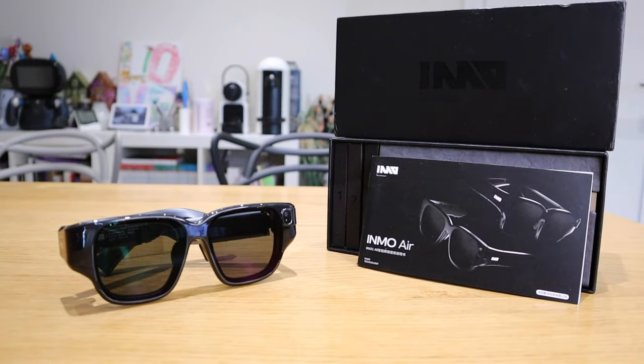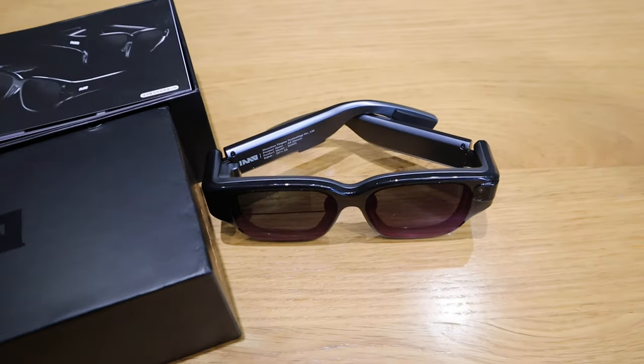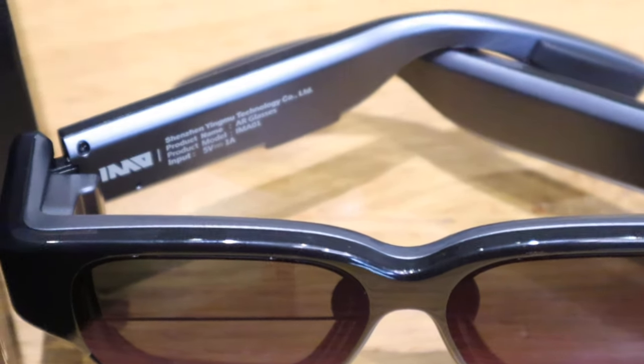I hope this video gave you a good answer and feel for what these smart glasses are. If you have any queries, please comment below and I'll be more than happy to get back to you. Thank you very much for watching. This is LJP Tech — all the best, bye bye.